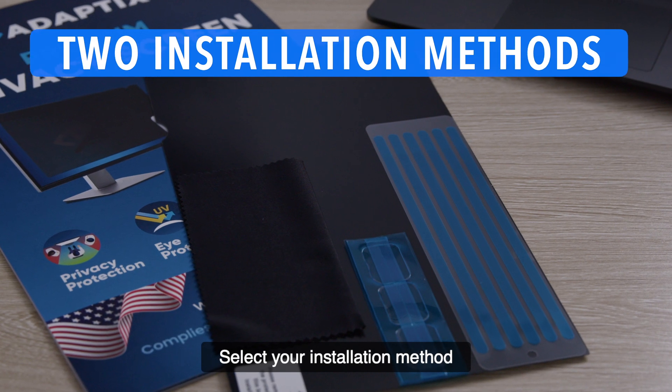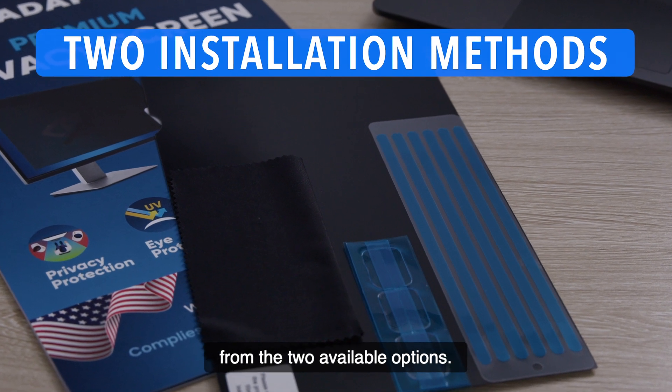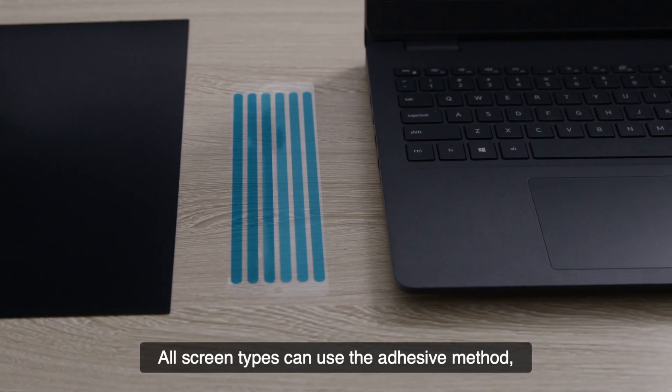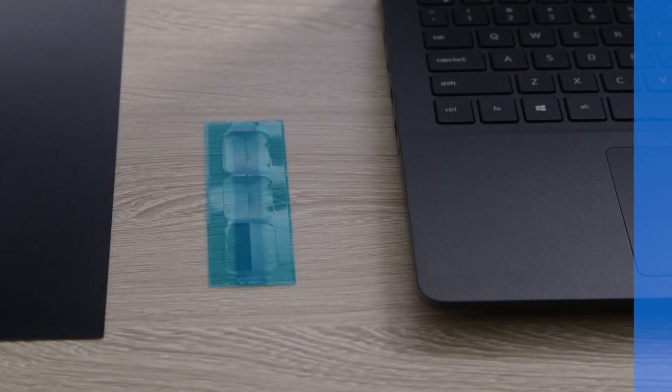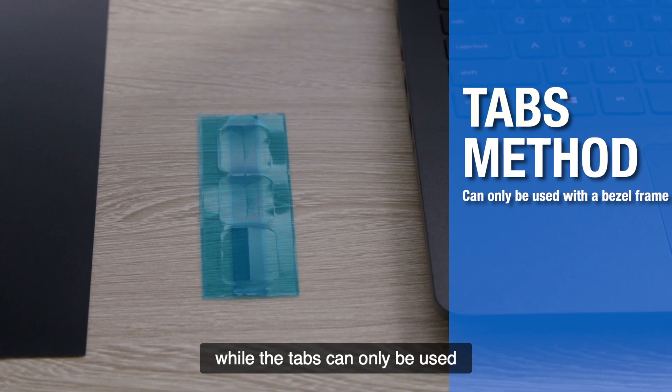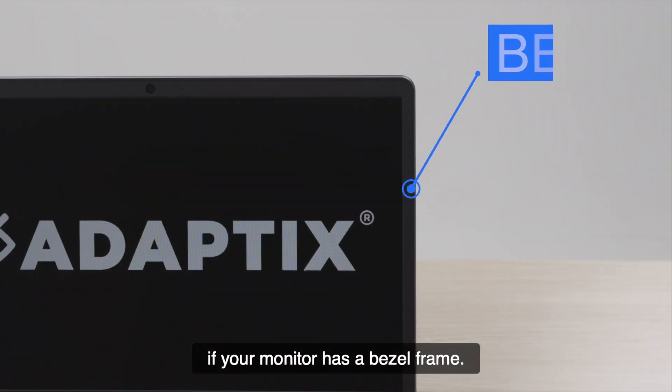Select your installation method from the two available options. All screen types can use the adhesive method, while the tabs can only be used if your monitor has a bezel frame.